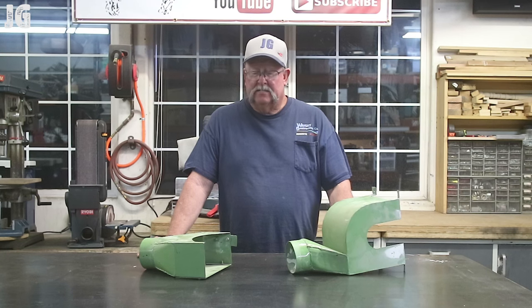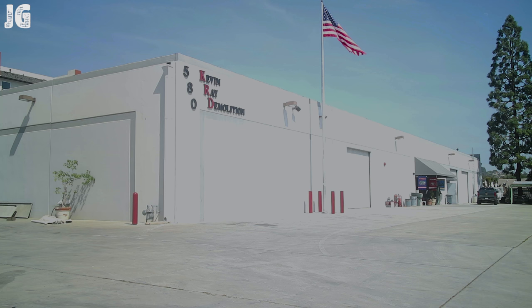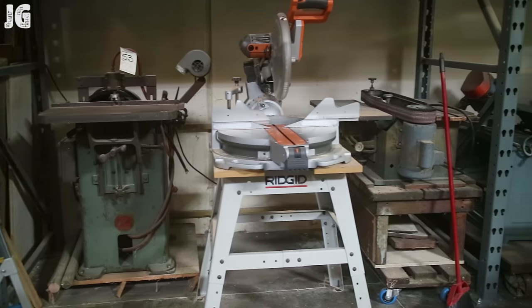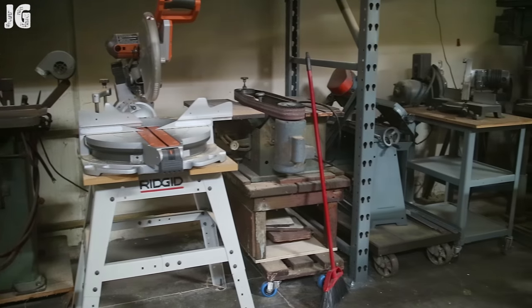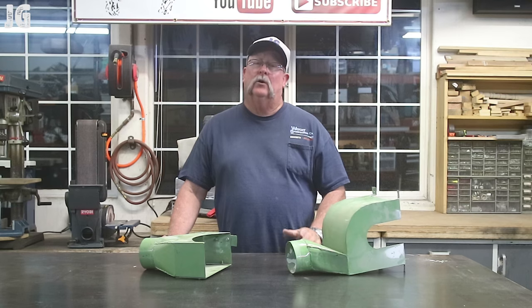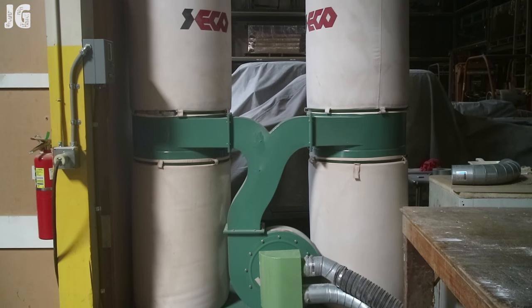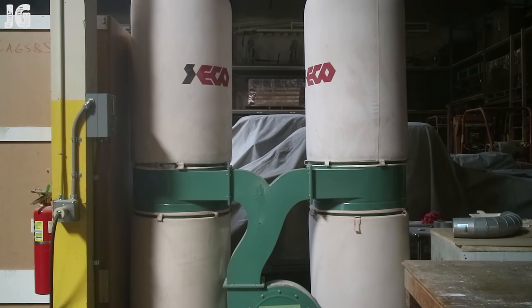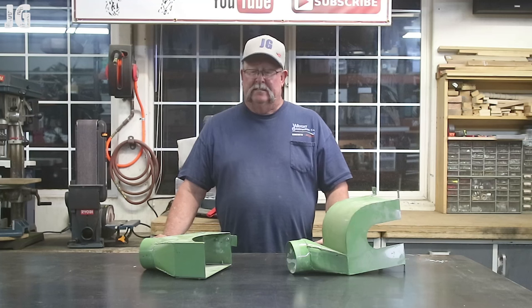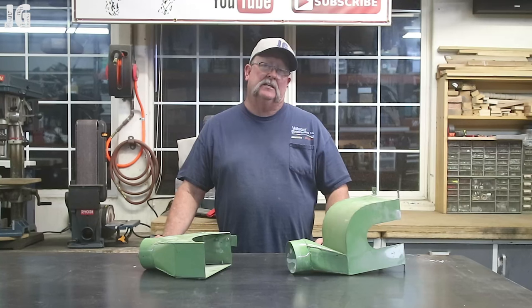I've got a buddy of mine who's got a warehouse, and in the corner of his warehouse he's got a little makeshift wood shop — a table saw, a band saw, some disc grinders and a drill press. He's got one elaborate dust control system that they brought from a big cabinet-building warehouse, and he's setting this thing up.